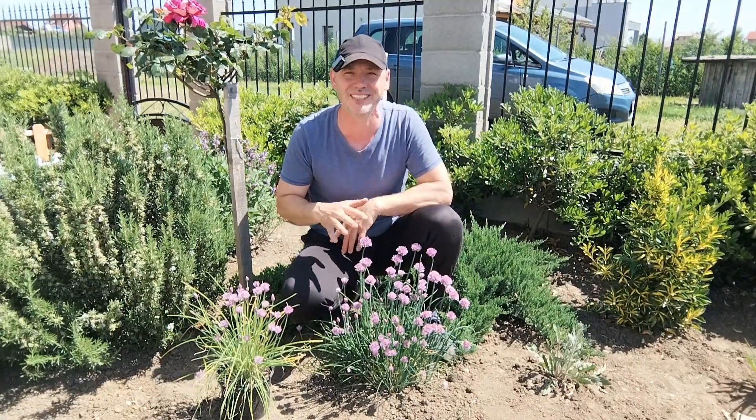It attracts a lot of pollinators. It is resistant to pests — I haven't seen any pests on these chives. So yes, you can be sure that you won't have any problem with pests.